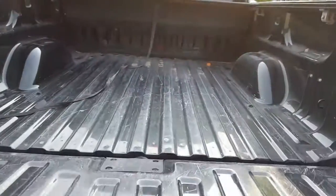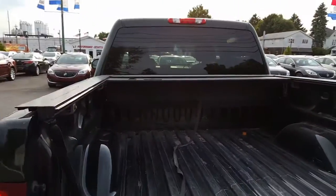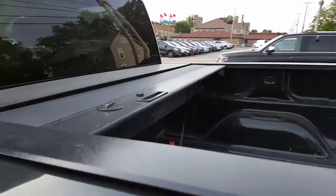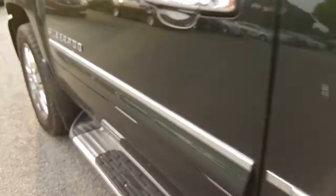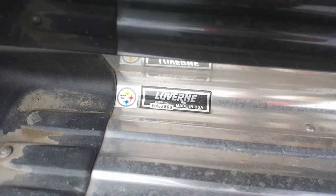Let's take a look at the bed. Here's a look into the bed — it's got a nice hard cover with slats that slides open and closed, and also locks. That's made by Pace Edwards. Awesome. And there are the running boards — there's the information on the running board.